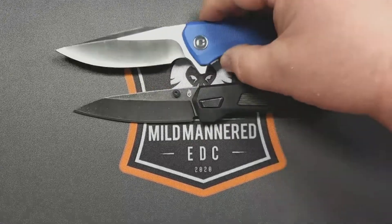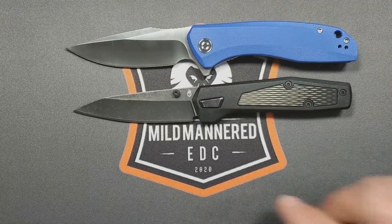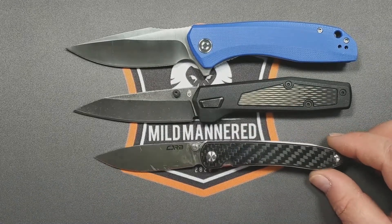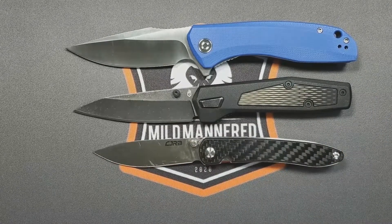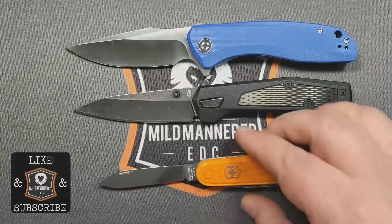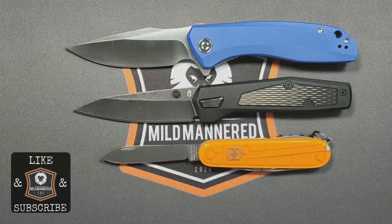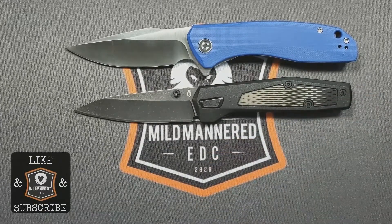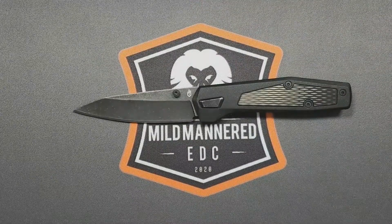A couple of size comparisons: a Civivi Backlash and a CJRB Ria, which are definitely budget competitors in line with the Gerber budget range. And also a Mild Mannered Swiss Army knife, just for reference. This is very much a middle-of-the-road size knife — a spec and size I kind of like and appreciate.